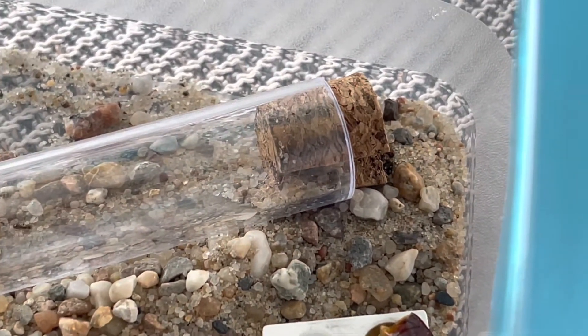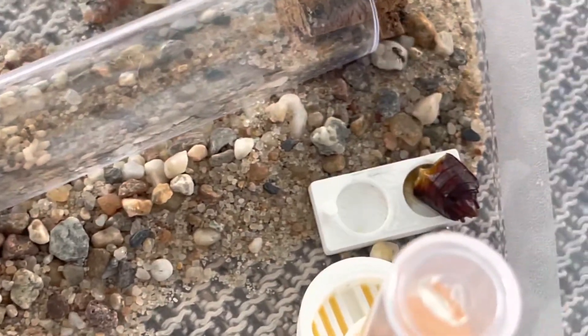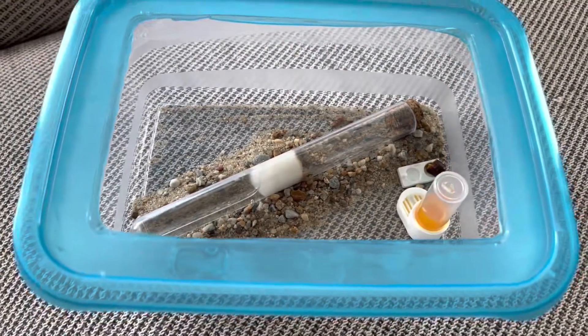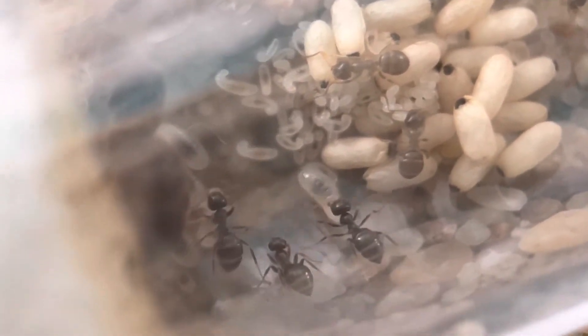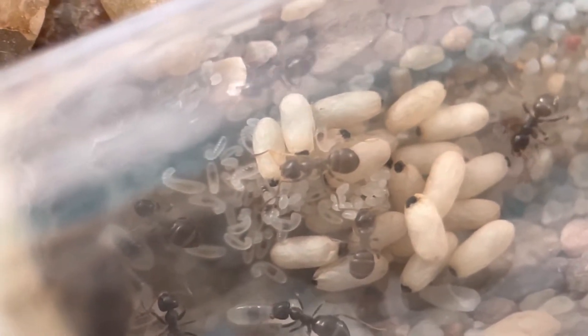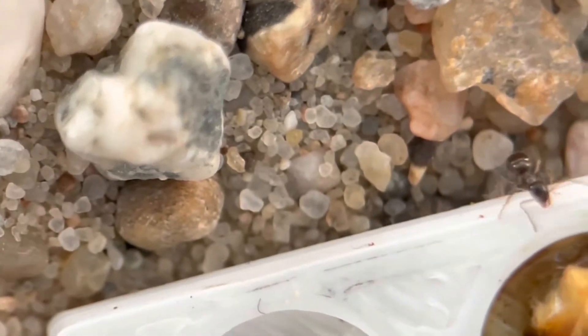The colony is looking good and healthy. I made a cork plug for the entrance and cut a little hole in it. They also narrowed it a bit more with some sand, and now I think they are happy living inside the test tube.